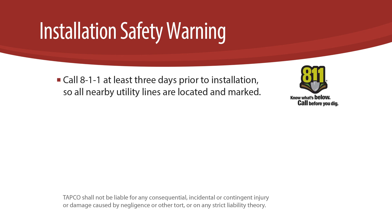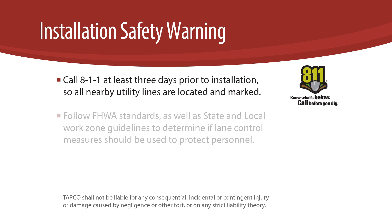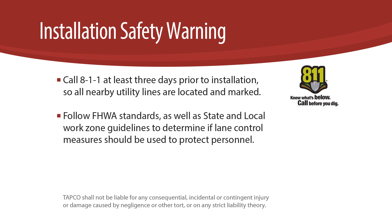Call 811 at least three days prior to installation so all nearby utility lines are located and marked. Follow FHWA standards as well as state and local work zone guidelines to determine if lane control measures should be used to protect personnel.